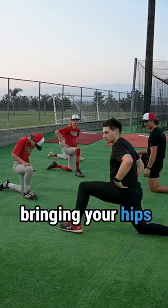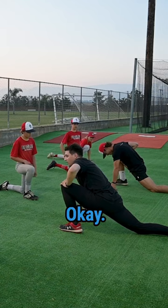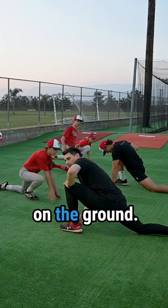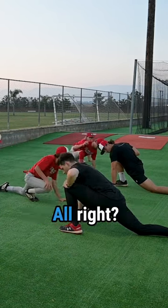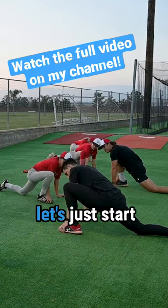Think about bringing your hips down to your heel. Now this foot should still be flat on the ground — if it's not, scoot it forward. You can grab your foot. Now let's just start wiggling our hips.